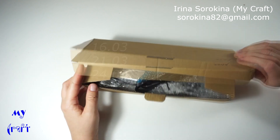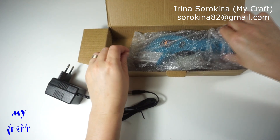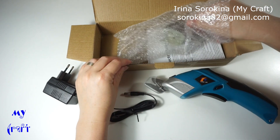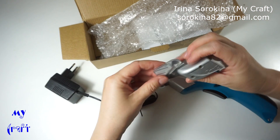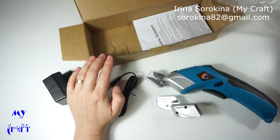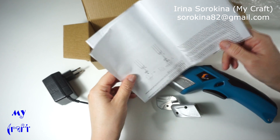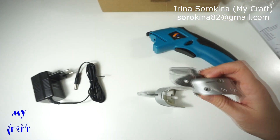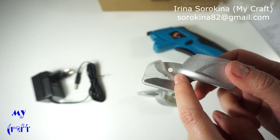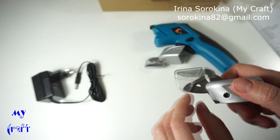So the package includes the charger, scissors, one blade, and an extra blade. These blades are for different materials. I have two blades: the one with the circle is for rigid materials, for heavier materials.